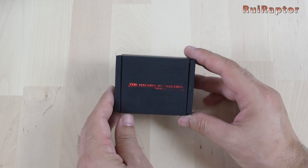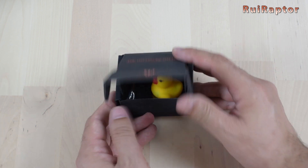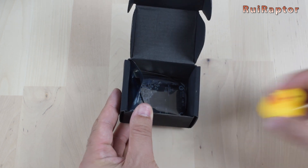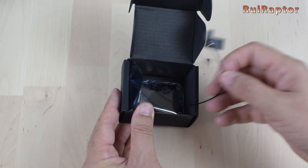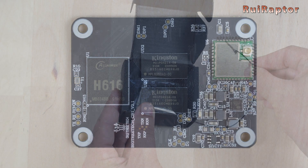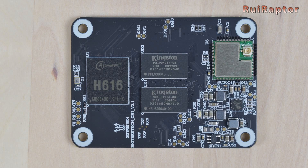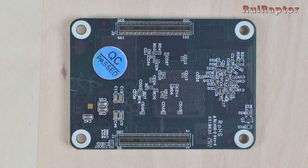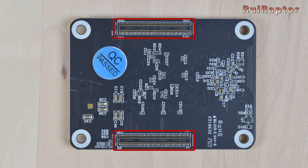Bigtree Tech also has their own module called CB1. Inside the box we can find also a rubber duck, the Wi-Fi antenna, and the module. These small modules have the same form factor as the Raspberry CM4 modules, including the board-to-board connectors at the back, and have a memory size of 1GB.